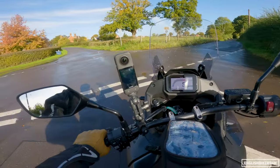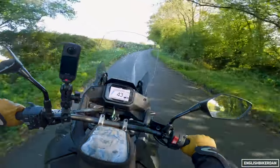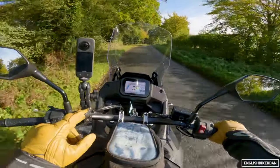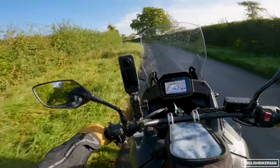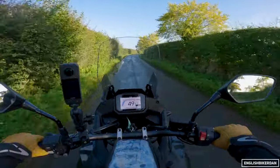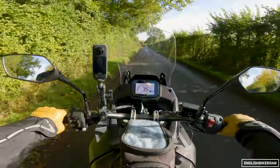Suspension: this has got Showa separate function fork cartridge upside-down forks, 43mm. For the most part they do everything pretty well. The only issues I found are that on really bumpy off-road stuff you start to run out of travel quite quickly — there's 200mm travel at the front and 190mm at the rear. The rear only has preload adjustment, as does the front. On the bumpier roads the rear does start to pogo a fair bit and get the bike out of shape when you really push on, so it would have been nice to have some rebound damping. Off-road or super bumpy roads the suspension is still plush, but it's only when you really ask a lot that you start to run out of travel.